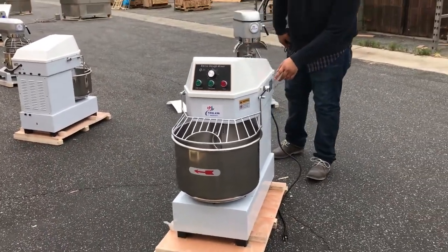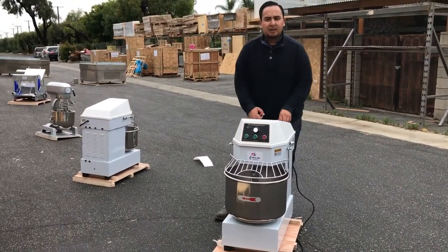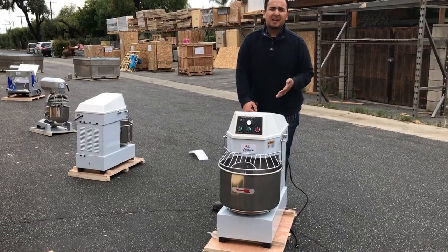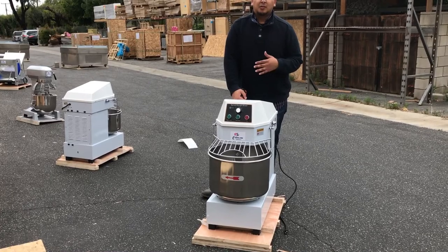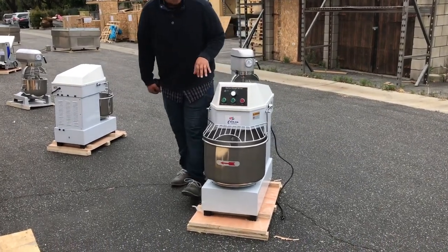This unit is CE certified for commercial use. If you guys want to order the spiral mixer, go ahead and go on to our website and place the order today. If you guys have any questions about this unit, ask us and we'll try our best to answer all the questions. Thank you for watching, guys. This is a 30 quart dough mixer.